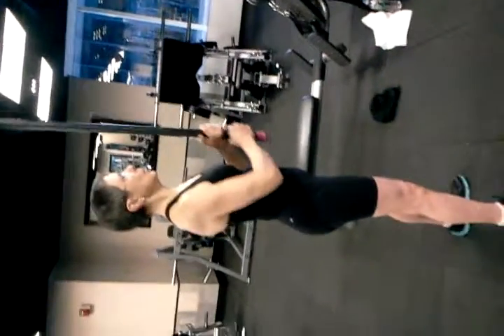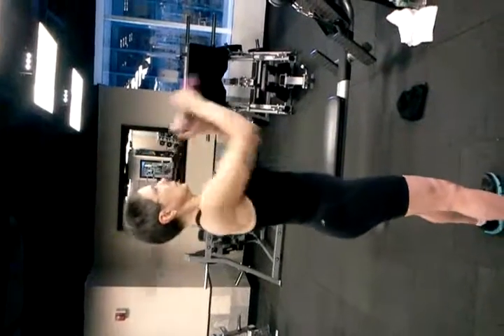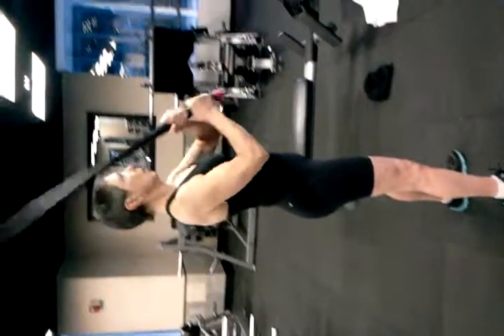The first thing I want to say about this drill is that I learned it from my friend and colleague Lionel Pedro. I'm sure he learned it from somebody else, but that's who I learned it from, so I'd like to give credit where credit is due.